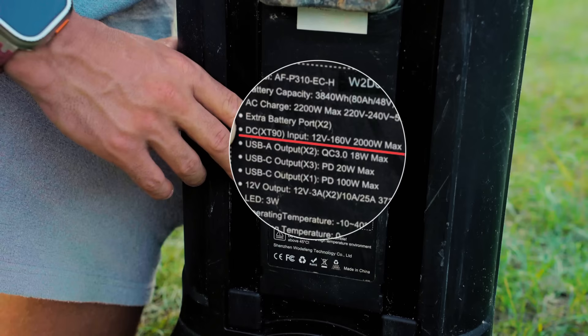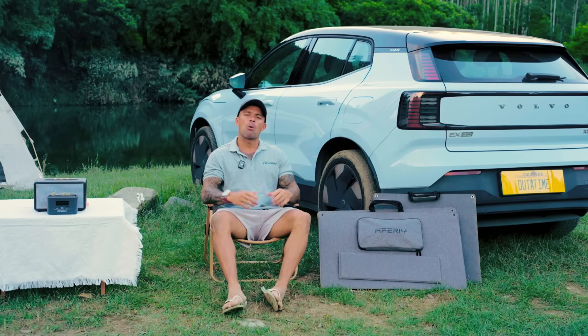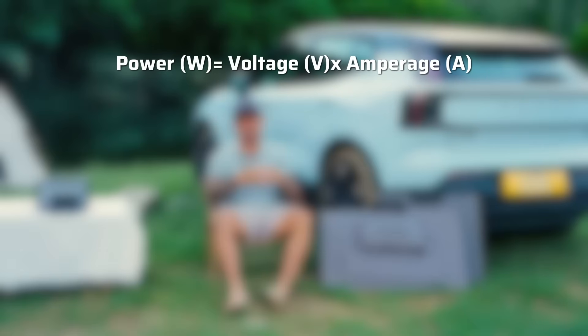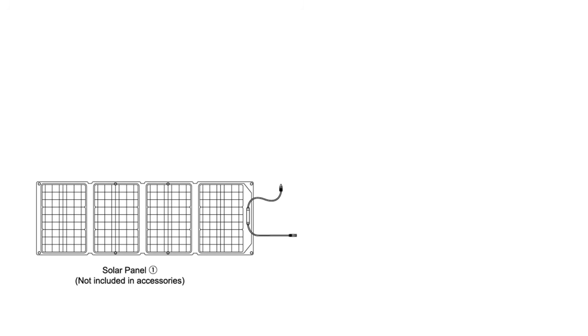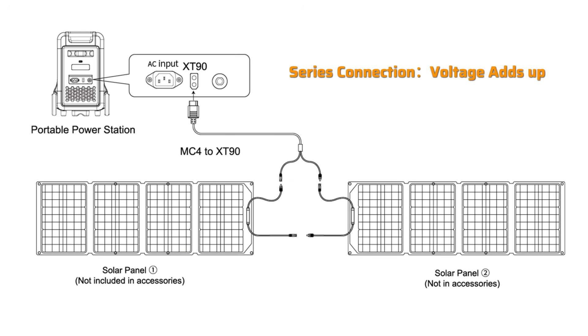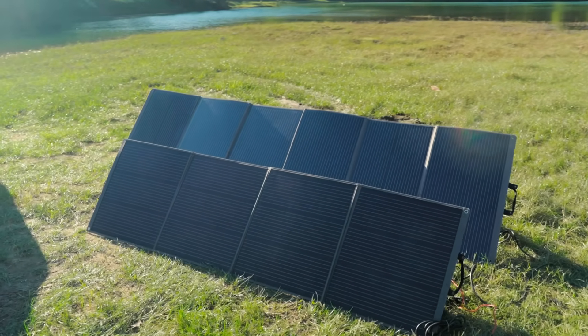It's also important to know this power station can charge up to 200 watts with solar charging. The formula for power is: voltage times amperage equals watts. Think of voltage like the pressure in a water hose — it's the force pushing electricity through the wire. Amperage is like the amount of water flowing through the hose — it's the volume of electricity. Together, voltage and amperage create the flow of electricity.